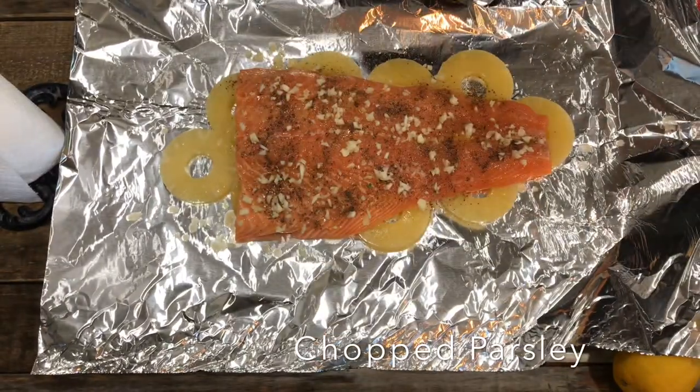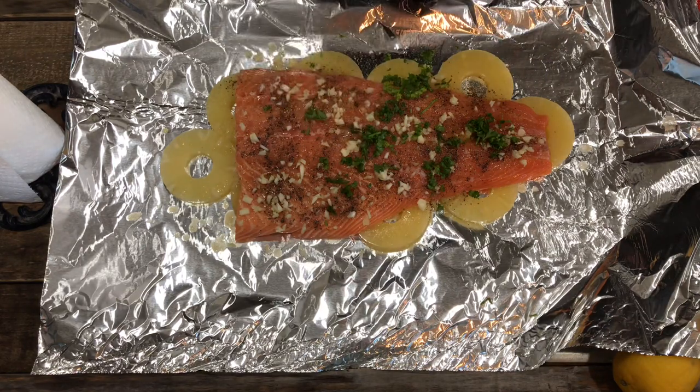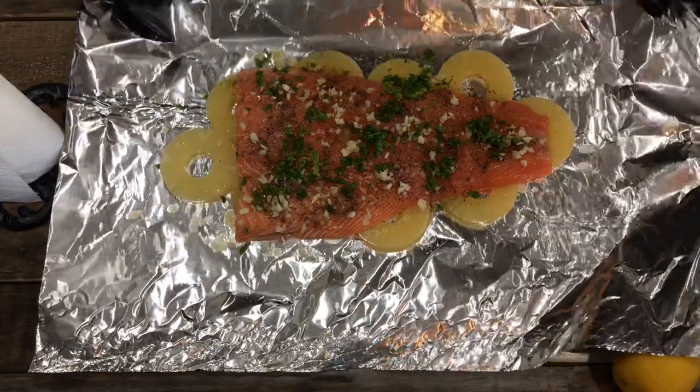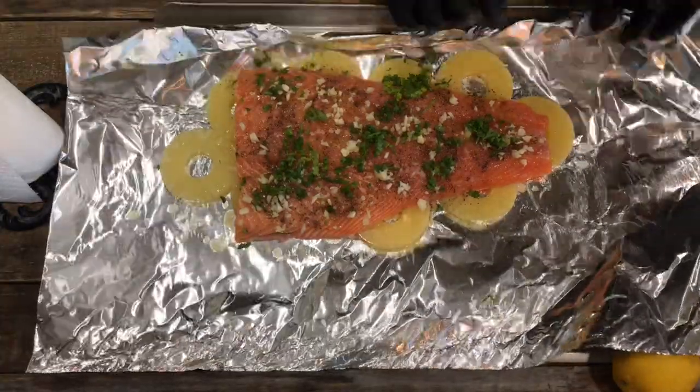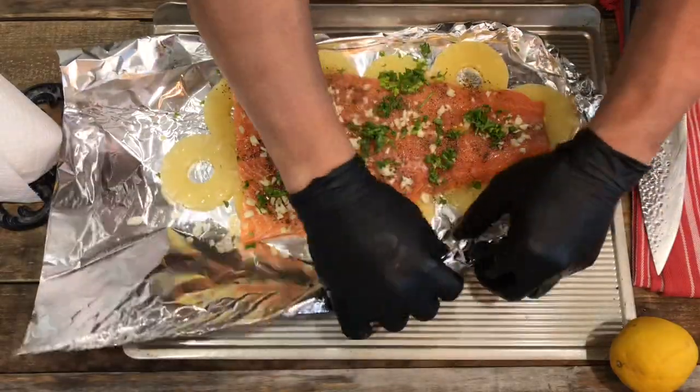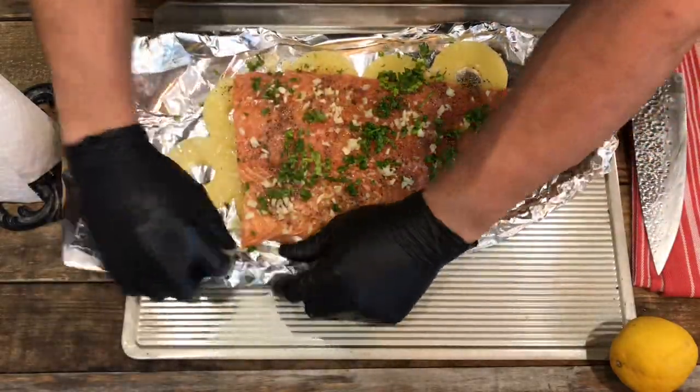Here comes the parsley — make it look pretty, sprinkle it all on there, as much as you want. Then after that, you want to fold up the foil so the juice won't run out. Make it all nice and even all the way around.